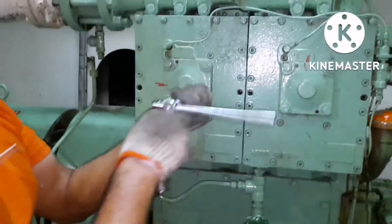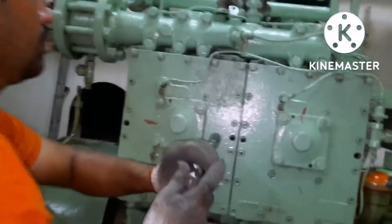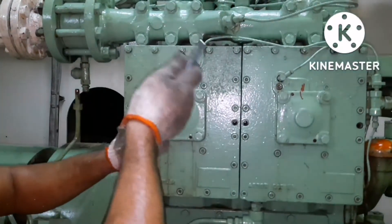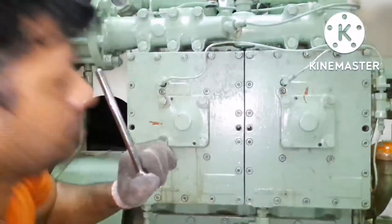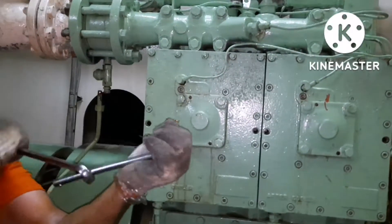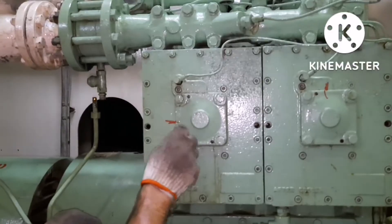You have to loosen all four flange bolts before you can open it. As I always say, whenever you work with spanners be very careful, because sometimes if it slips it may hit your hand and cause injury. If it hits you it will be a very painful thing, so be very careful when using tools.